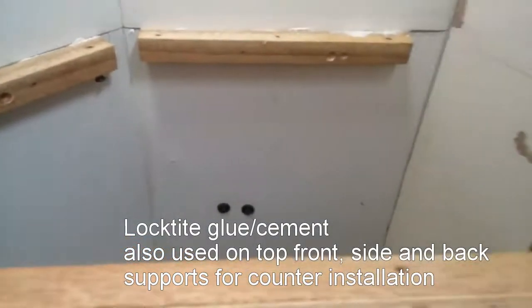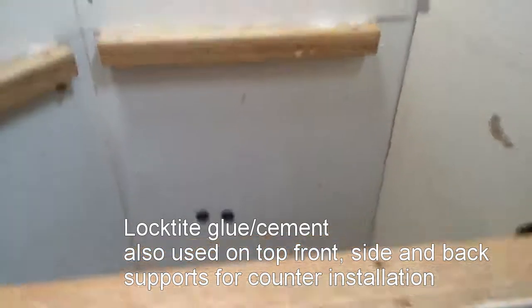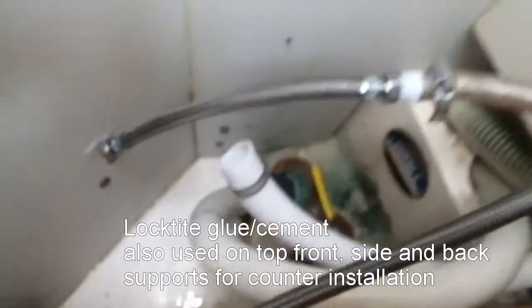The next step will be to go ahead and put the counter on the faucet, then the sink, and then make the bottom attachment to the drain. That is where we are right now.